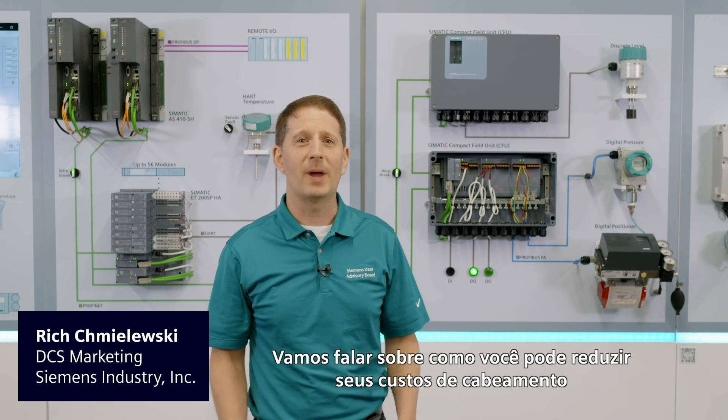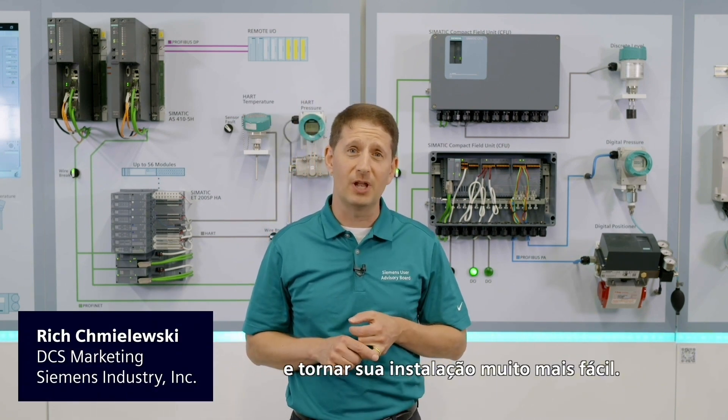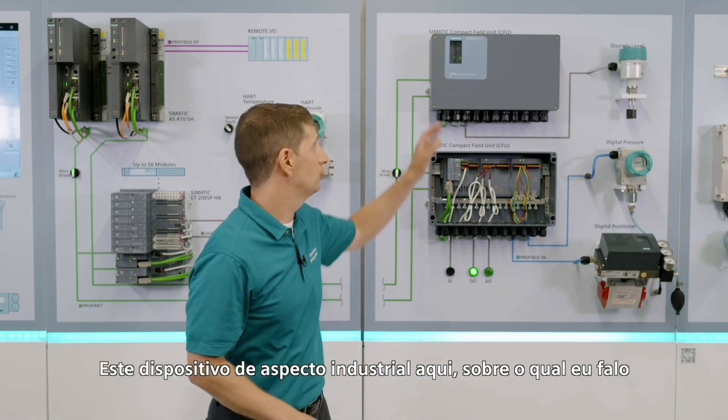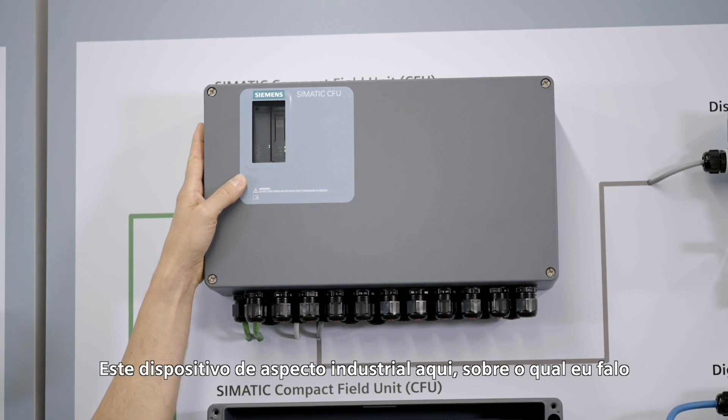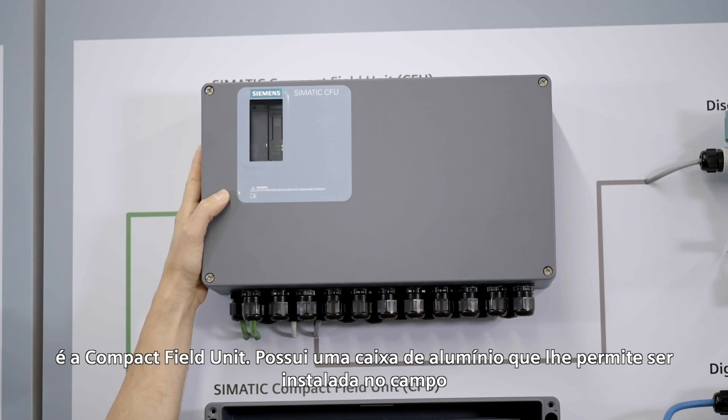Plug and Produce. Let's talk about how you can reduce your wiring cost and make your installation a lot easier — that's with the Compact Field Unit. This industrial-looking device is the Compact Field Unit, and it has an aluminum housing that allows you to install it in the field.